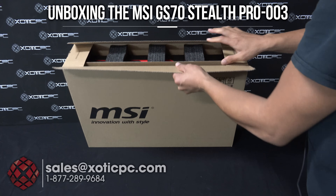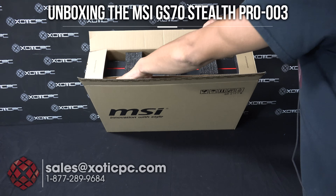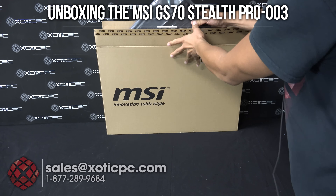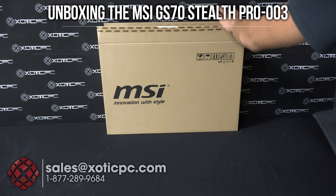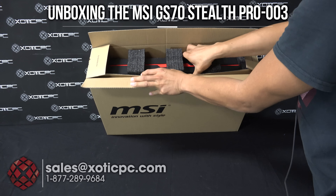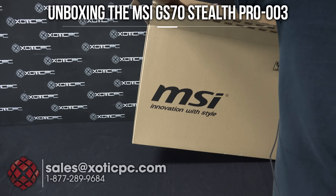So we've got the box in front of us here, we'll go ahead and open it up. You'll notice there's two separate chambers here. This will come with a protective sleeve that you can use, so that's going to be included with this model. And then behind it is going to be the computer.